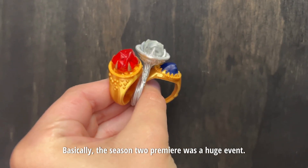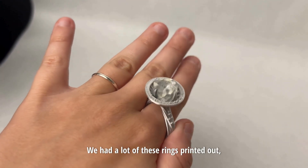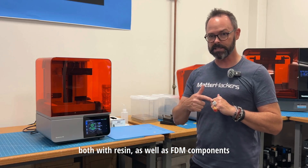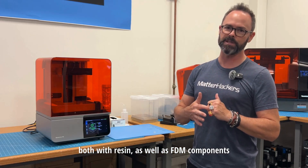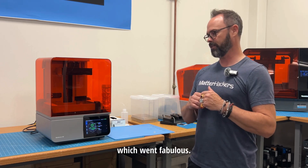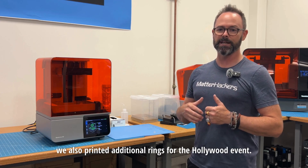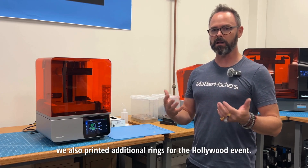Basically the season 2 premiere was a huge event. We had a lot of these rings printed out, both with resin as well as FDM components, for their San Diego Comic-Con premiere event, which went fabulous. They loved it so much we also printed additional rings for the Hollywood event.